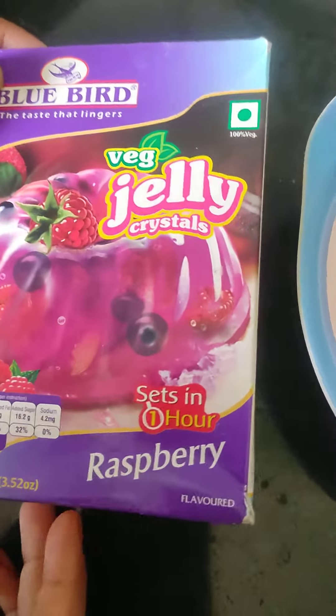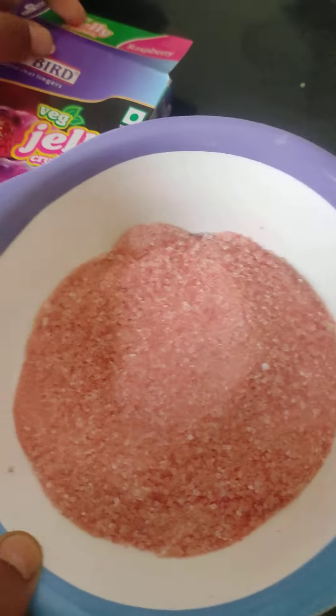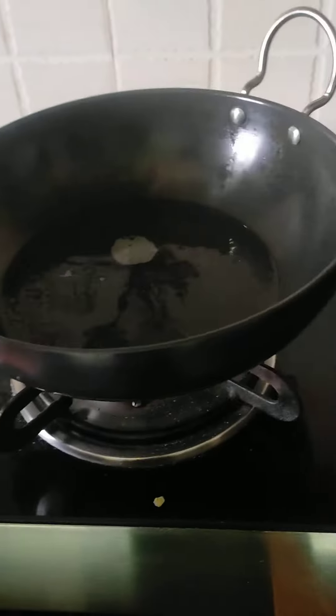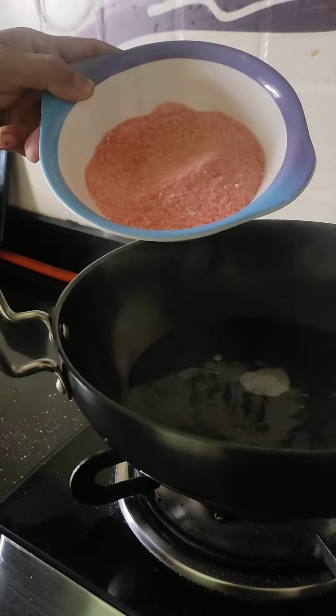Hi guys, I have made a jerry. I have made a bunch of jerry. And I have made two packets of meat. I have made two packets of meat. And the other way, I have made a boil. And now I will add a jerry powder.